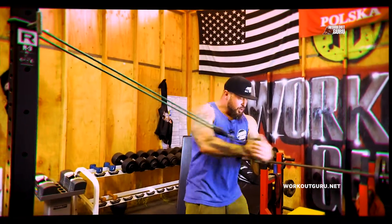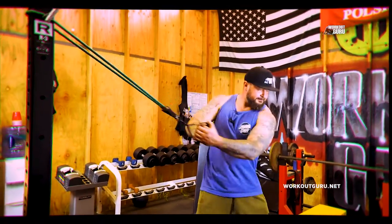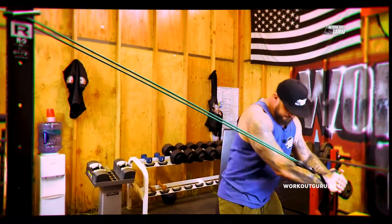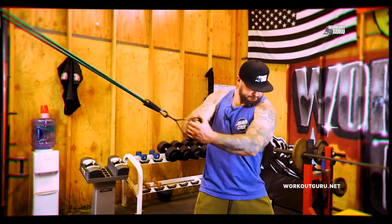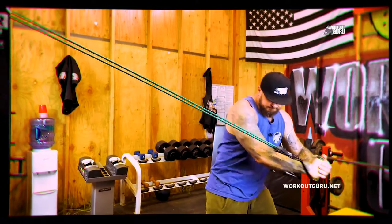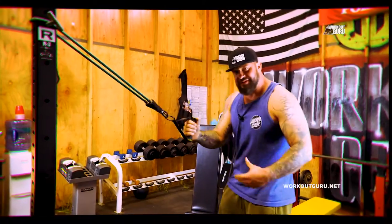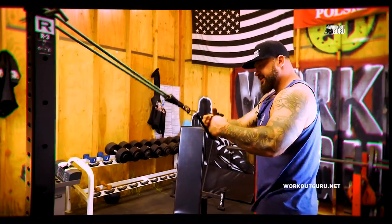Pull, exhale. Very good. 12 on each side, we're gonna do four sets. Let's go.